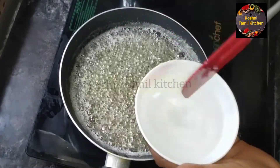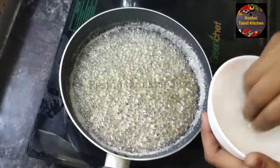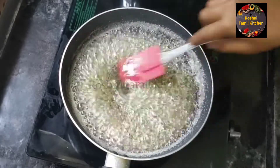Then turn the leaves and set them in the shade. Roll the leaves for the orange layer and let them rest in the shade.